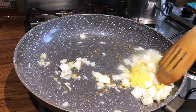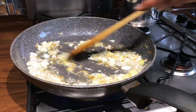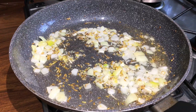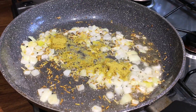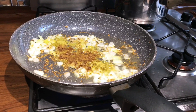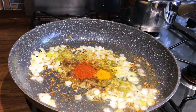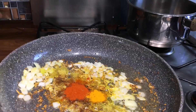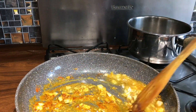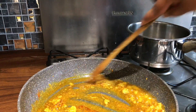Now we're just going to stir it. We're going to put one teaspoon of jeera, one teaspoon of both, half teaspoon of turmeric, and then one teaspoon of chilli. You can adjust the chilli to your taste. Now mix it in with the onion and make sure the onions are completely covered.